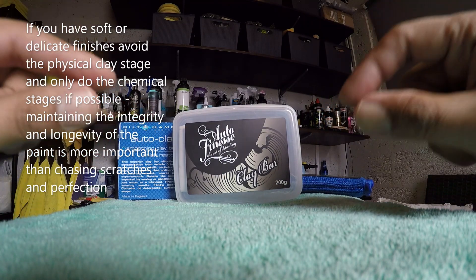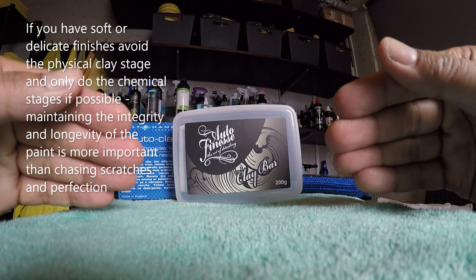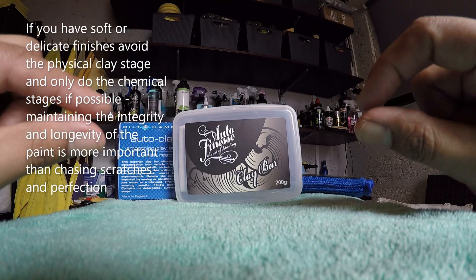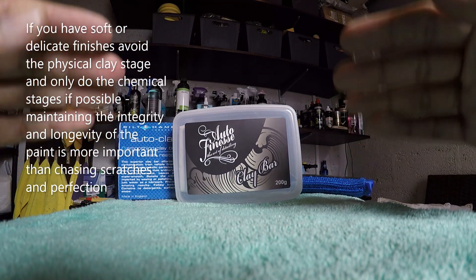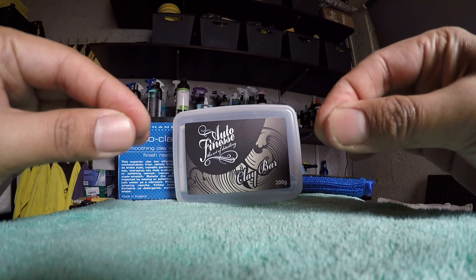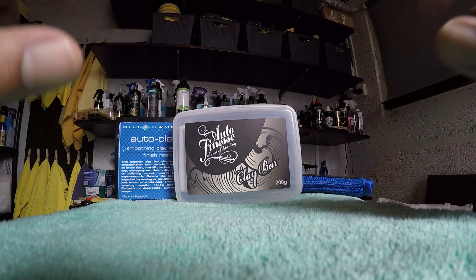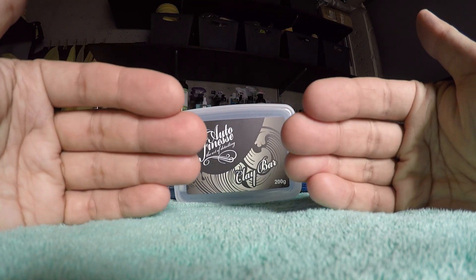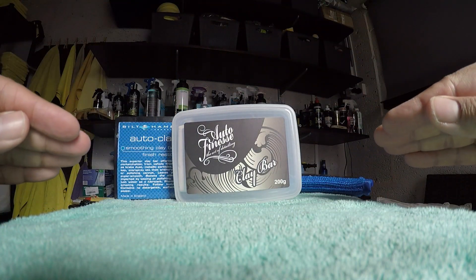When you get to the clay stage, you need to know exactly how much clear coat you have on the surface of the vehicle before you start claying, because claying will cause scratches and you'll need to machine polish those scratches out. Unless you know how much clear coat you have to play with, you shouldn't really be clay barring. You could also be in a situation where you have a single stage paint, which means you need to know how much paint you have to remove the surface imperfections claying will cause. Use a paint depth gauge to actually measure the clear coat before you clay bar.